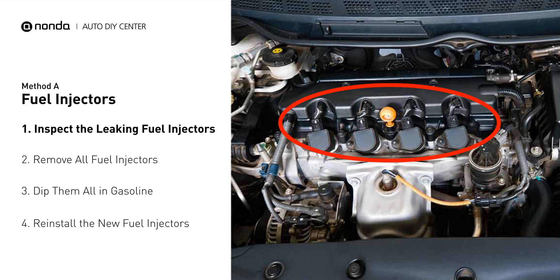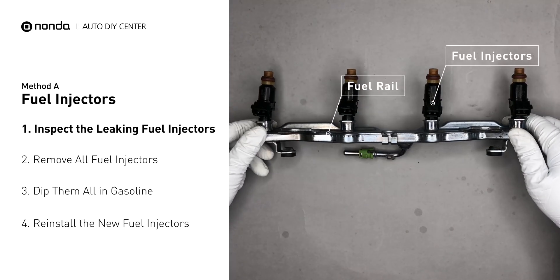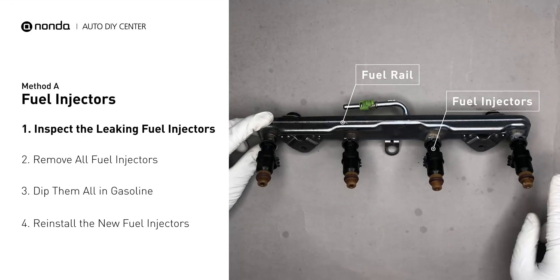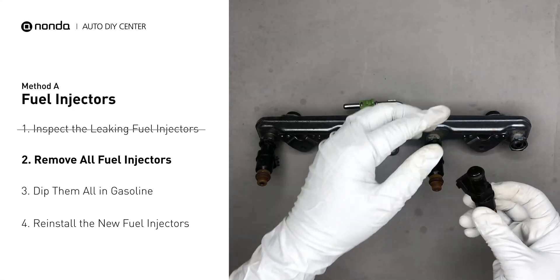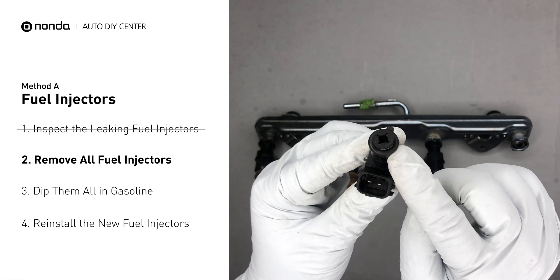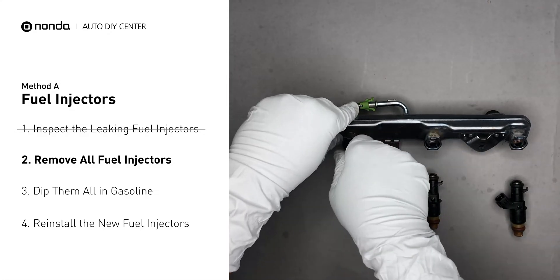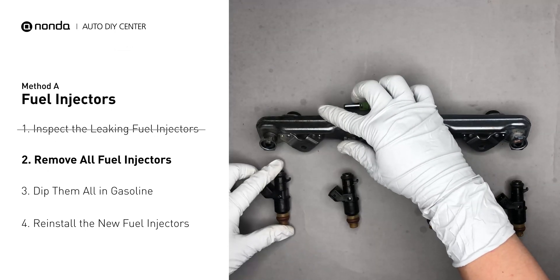The fuel injectors are mounted in the intake manifold so that they spray fuel directly at the intake valves. Inspect the leaking fuel injectors on the fuel rail. Carefully remove the fuel injector. Make sure the new injector has new seals and never reuse the old seals. When you change the fuel injectors, change them all as a set, otherwise the engine will run unevenly.